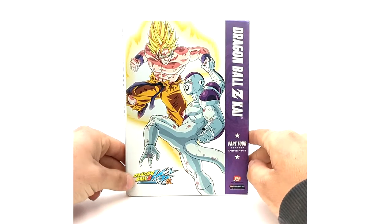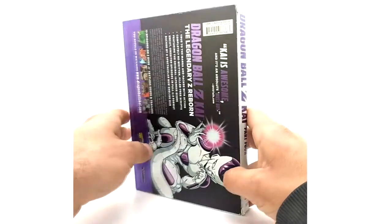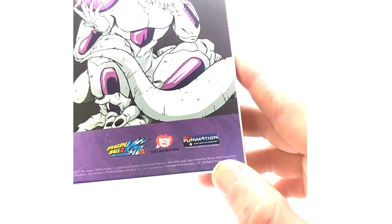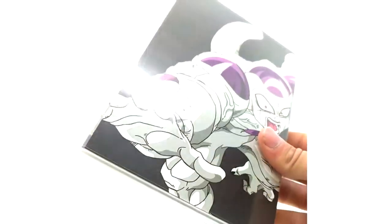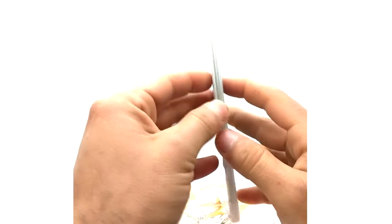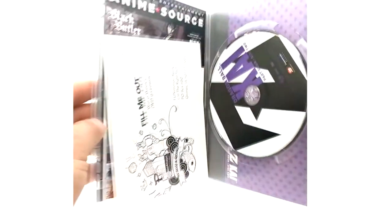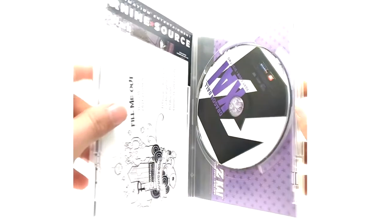Here's part four with Frieza and Super Saiyan Goku. As I mentioned earlier, part four is also Kenji Yamamoto. We got 100% Frieza for disc one and then Super Saiyan Goku for disc two, with the episode list there.